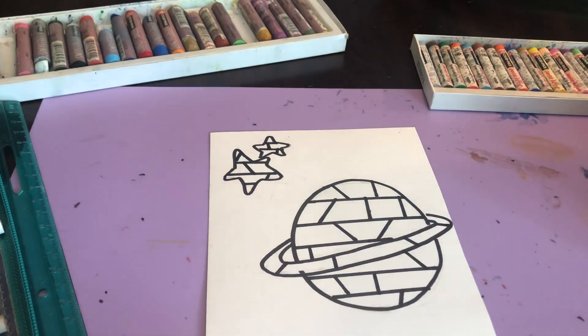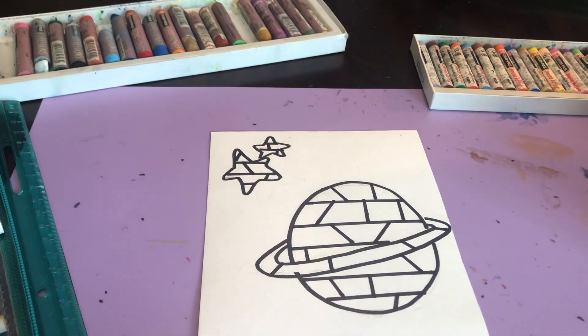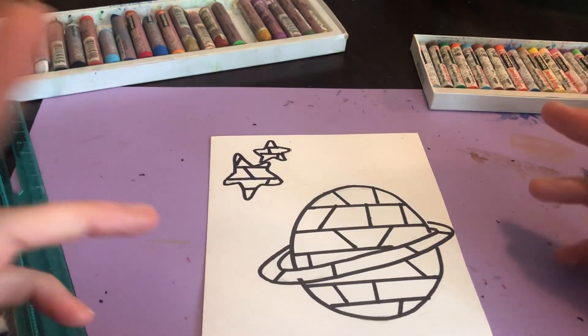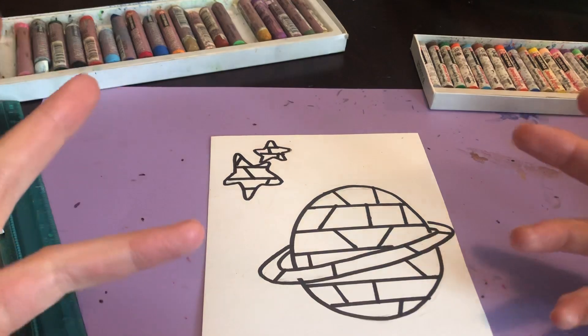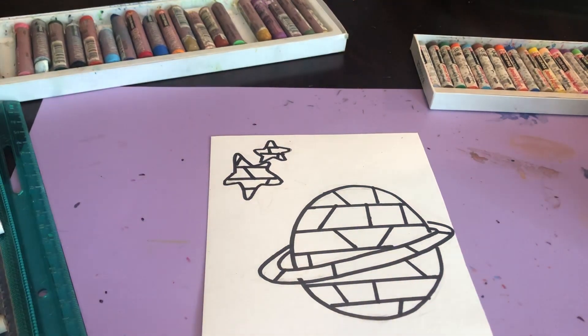Now what I want you to do is decide on either warm colors or cool colors for the background and your objects. Since I'm doing a space scene, I want to use a lot of blues and purples in the background, so I'm not going to use those for the objects. I'm going to use warm colors — red, orange, yellow, and different types of pink. I'm going to start by showing you how to do it with crayon.